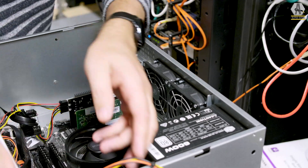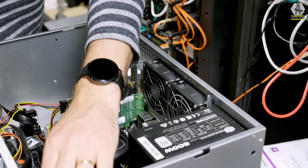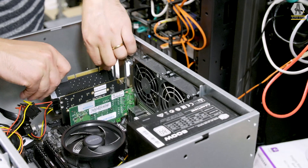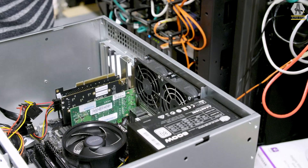We're going to get a nice, decent, linear power supply later on. We install our filter card, which makes a little bit of difference — it's not huge, but it does something.